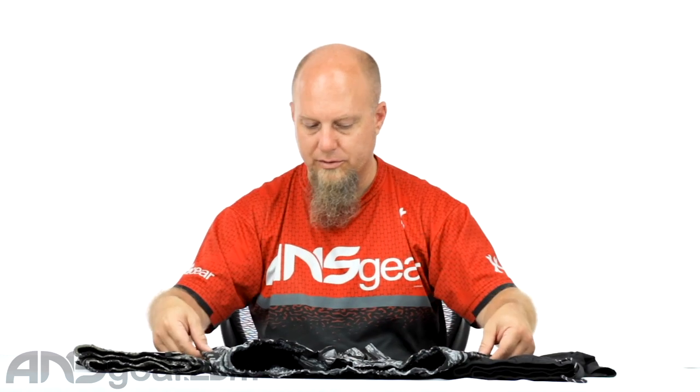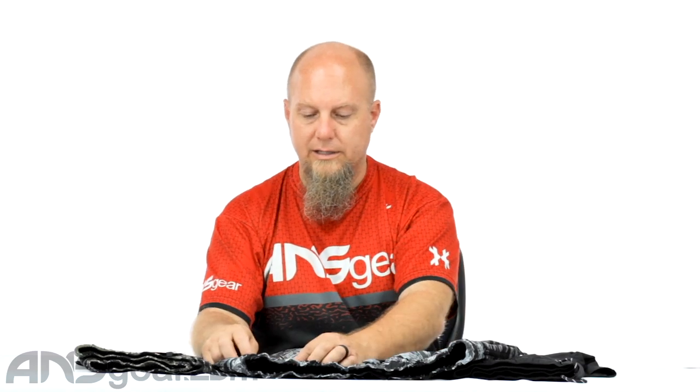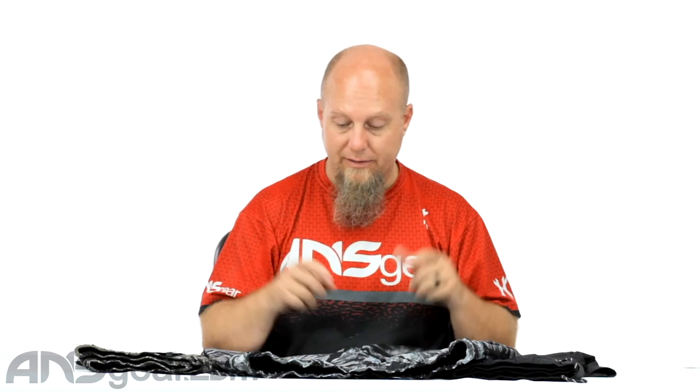You get two zippers on each side. On the backside, there's the same zipper setup for the back pocket, as well as a large rubber patch on the back with the HK logo and information on it.